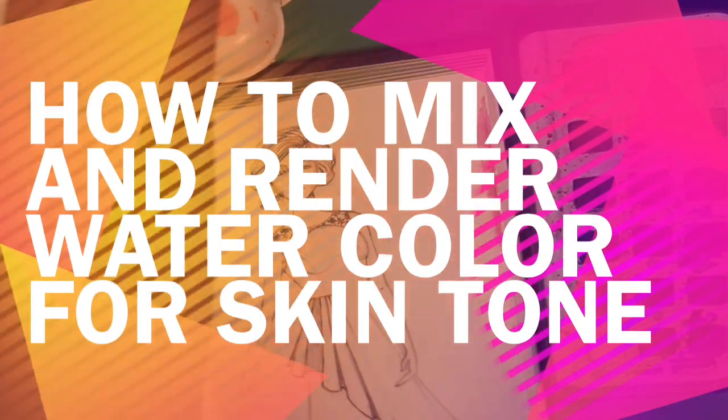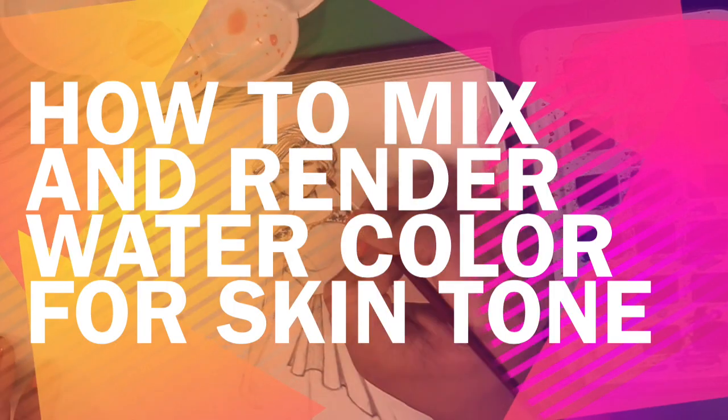Hello guys, welcome back to my channel. In this video, I'm going to show how I mix a watercolor to make a skin tone and I will show how I render it also. One of my friends requested this video.